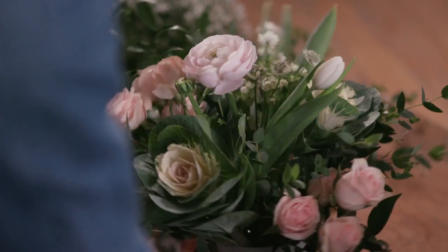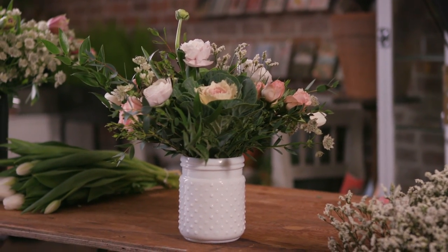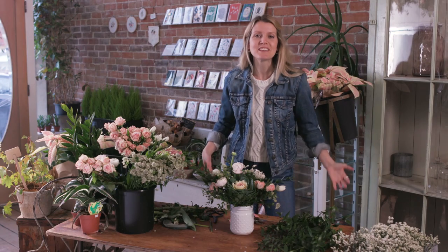There you have it. One simple centerpiece to impress all your friends. You're a floral arranging genius. Coriander Girl, out.